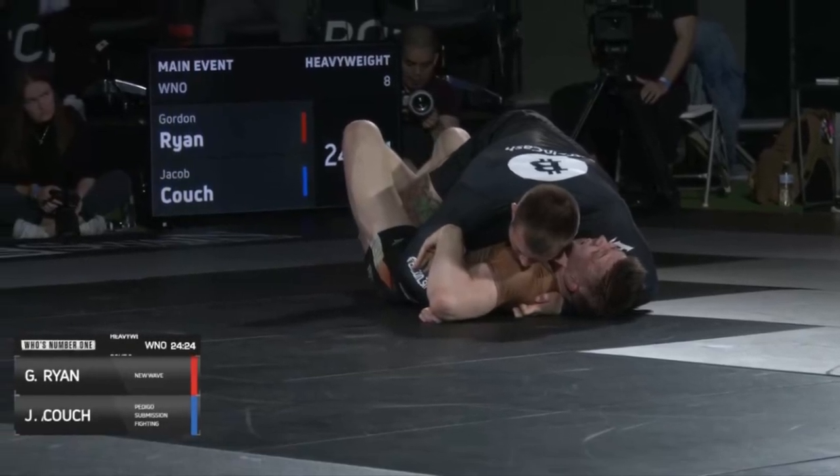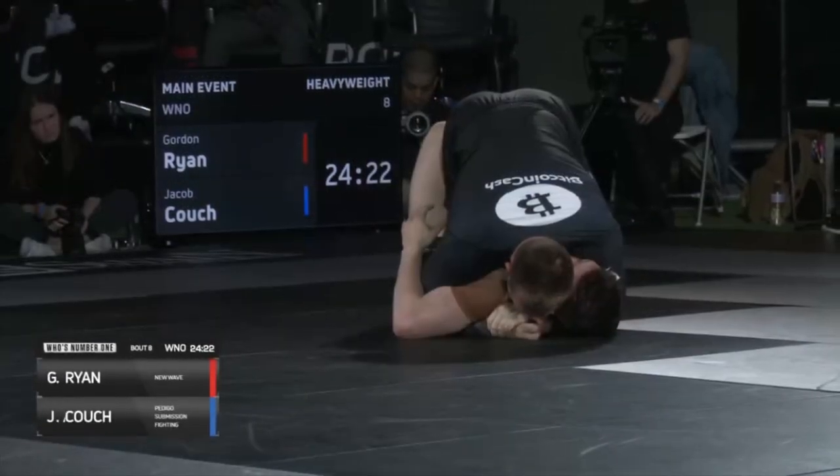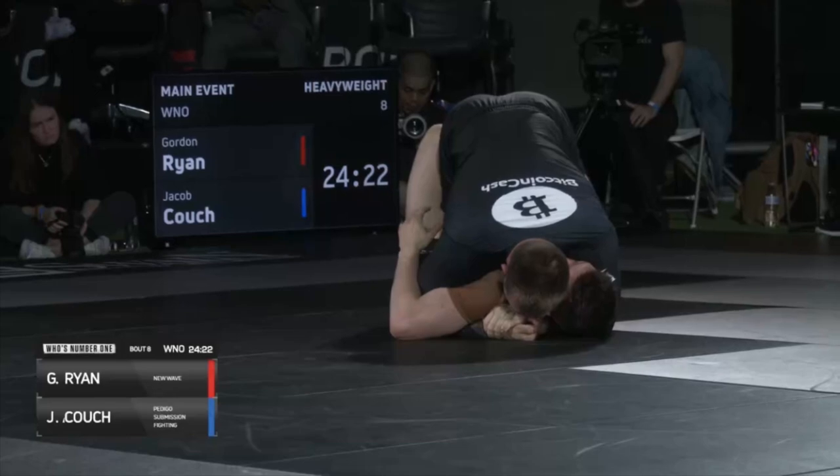After about 30 seconds of pressure, Couch is able to get half guard on Gordon's leg — this time without that critical knee shield to control distance. And Gordon still has the crossface.